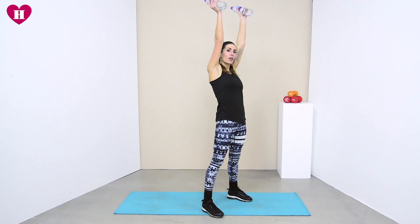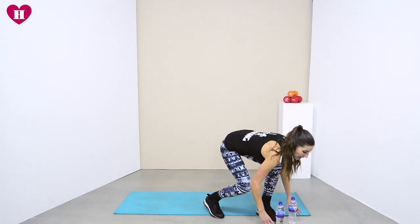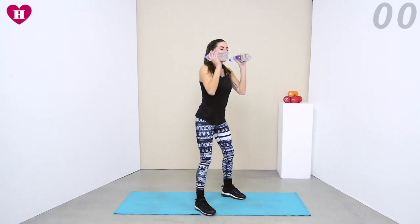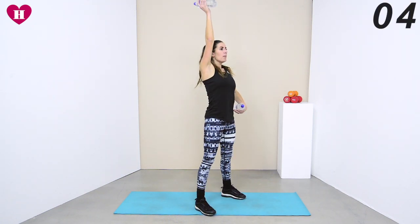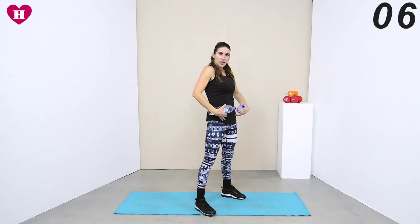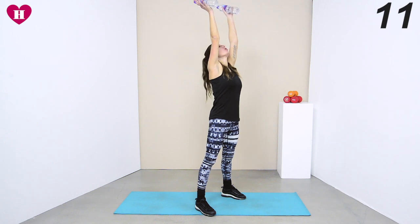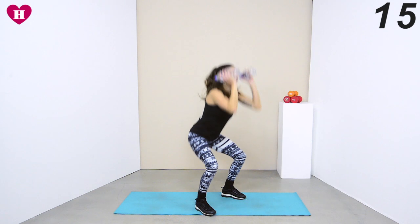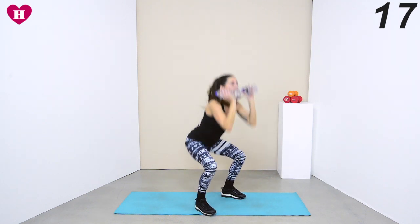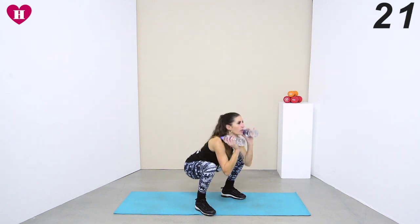Bring it all the way down, lift it all the way up. Get ready — shoulders back, core in, and we go. Down, lift it up. Every time you come up, open those hips, squeeze the glutes, keep that core in, extend those arms. Watch you're not taking your head up — keep that still, drop it all the way down.